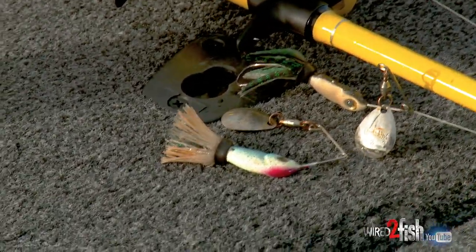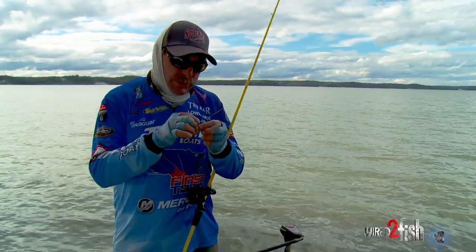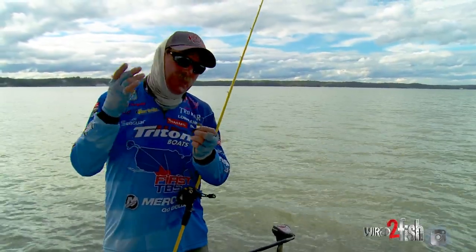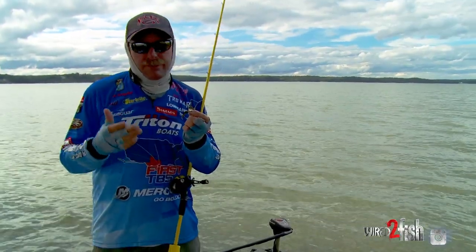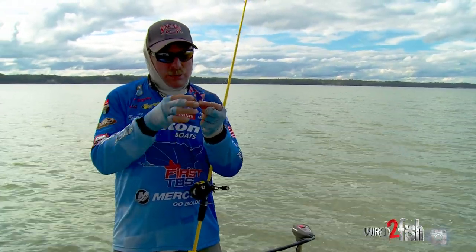A Rocket Shad is not a brand new bait — this bait's been out for a while — but it's very unique and I doubt you'll find too many of your buddies or friends that have it. So when you get on the bite, you're just going to be mashing them and they're going to be struggling to find one.